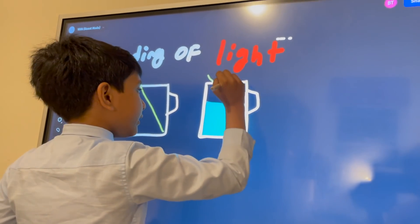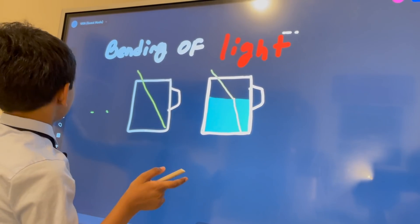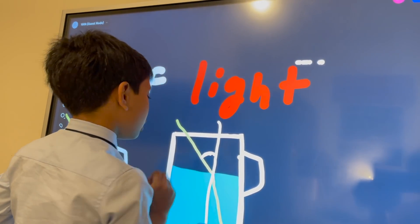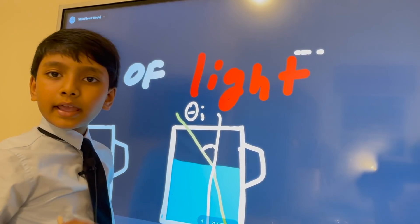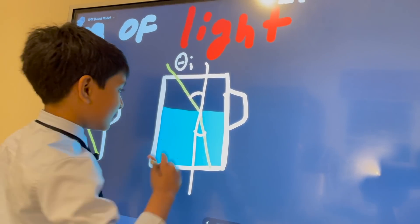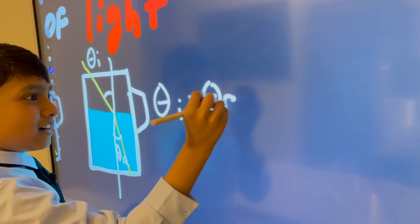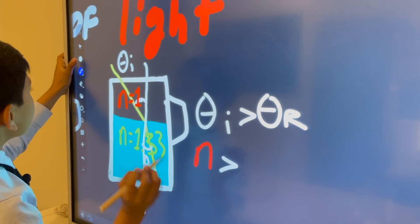I'll draw it this way. And this is the normal line, which I'll draw in a different color. As you can see, the angle of incidence — commonly called theta i — is much bigger than this tiny angle of refraction — theta r. So theta i is greater than theta r. The red end is obviously bigger than the green end.